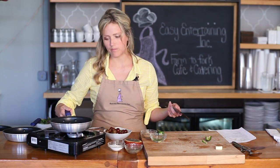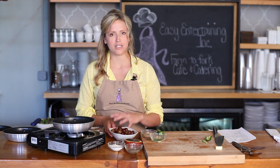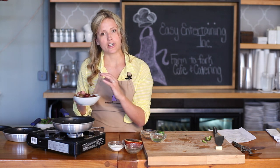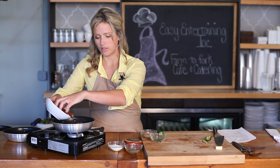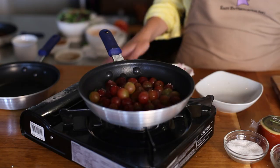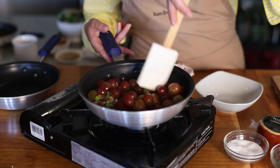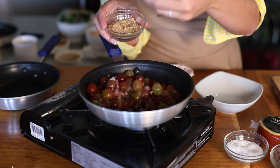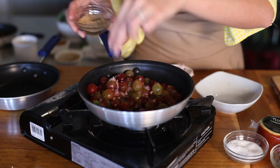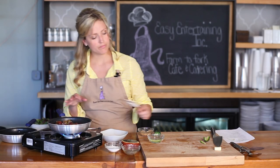As soon as the onions start to become almost translucent, you know you're at the point where you can go ahead and add the grapes. And this couldn't be easier — you add grapes whole and they're going to cook down slowly. The whole process takes about 10 minutes. In go the grapes, and at this point you might need to turn the heat up a little bit. I like to add a little kick of sweetness — a little bit of brown sugar — and I sprinkle it almost like I would be sprinkling salt. Just let this cook down 10, maybe 15 minutes, depending on how many grapes you have in the pan.